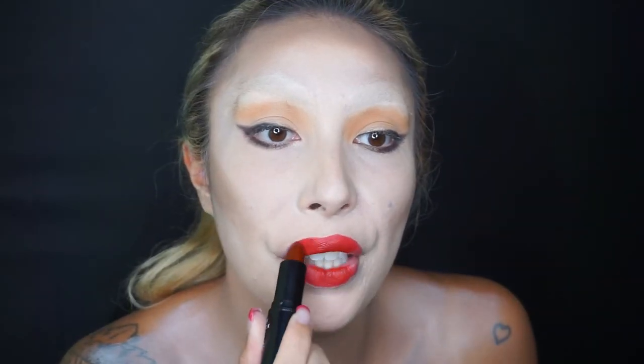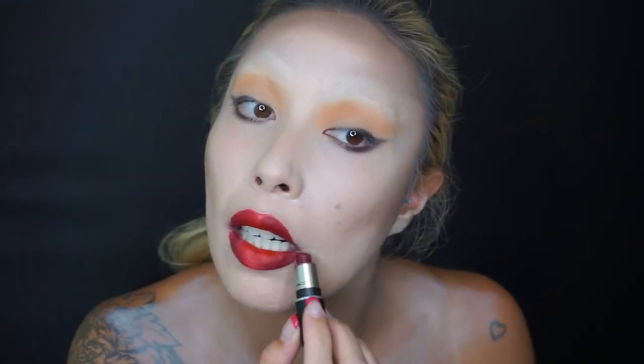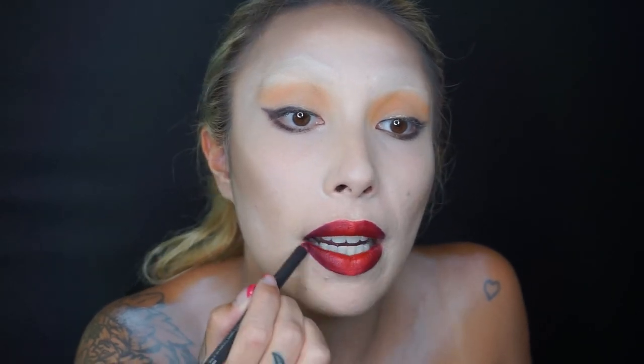For lips, her lips are not red red, so I'm using 'Agenda' just in the center. Then going in with Mac Diva on top, coating the sides for an ombré finish. You can pat it as you like. Then 'Sober' just at the corners. Use your finger to melt them all together.